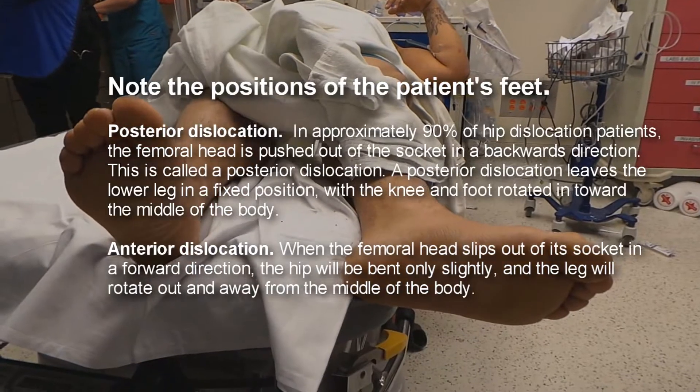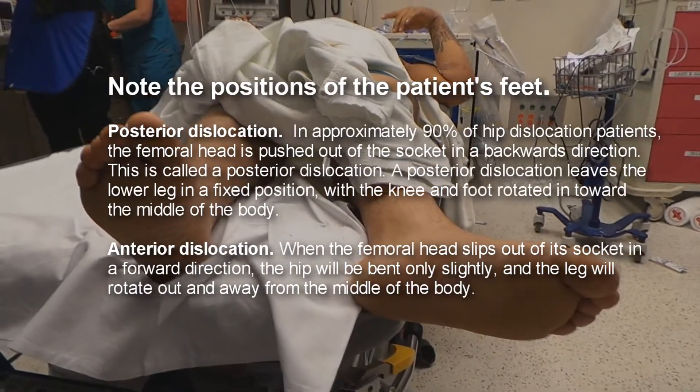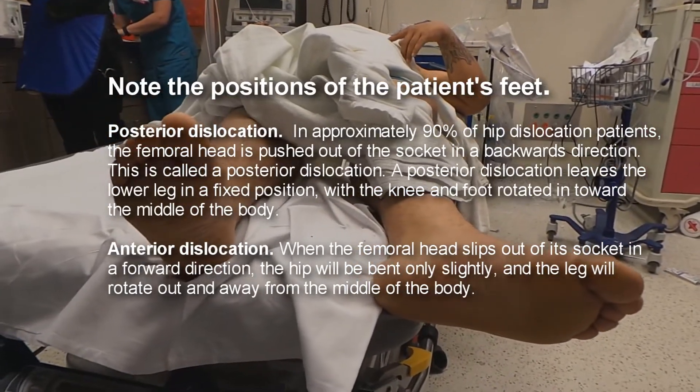We hit a tree basically — dodged a dog and hit a tree — and got a hip dislocation.